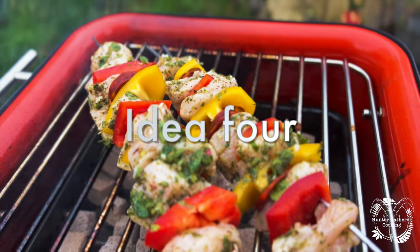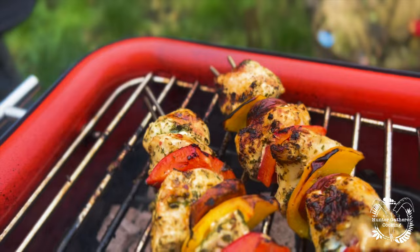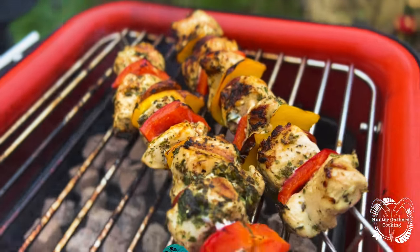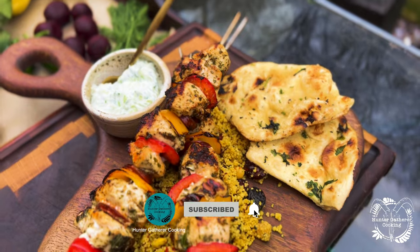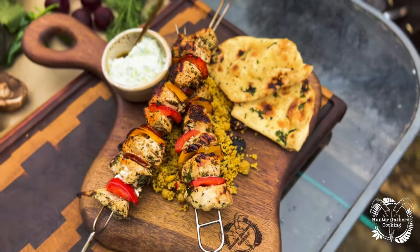If you like garlic and strong flavours, I'm going to put my chicken souvlaki recipe into a separate video and that will go out as part of the members package that I have. I put this with some hummus with some cranberries in and things like that and some homemade tzatziki. It is the nuts.